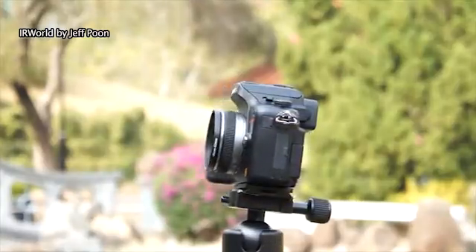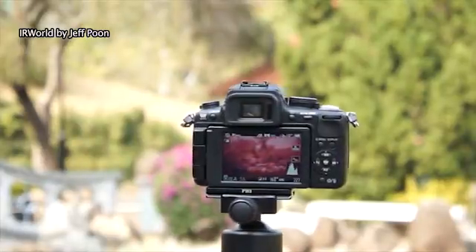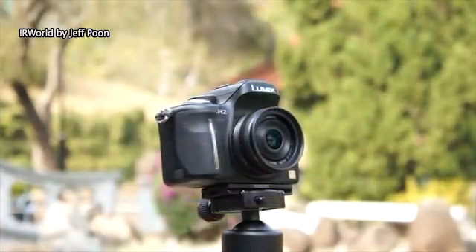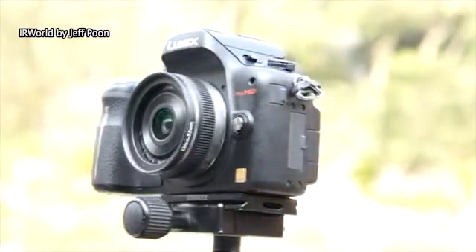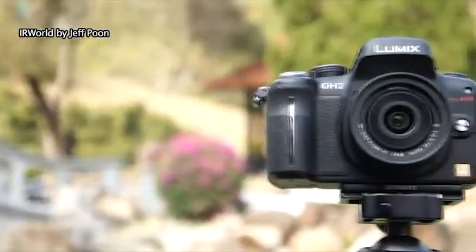This is a modified Panasonic GH2 camera. I use a clear filter instead of the stock filter, so all the visible light and infrared can pass into the sensor. If I want to take a normal photo, I can put a UV-IR cut filter in front of the lens.